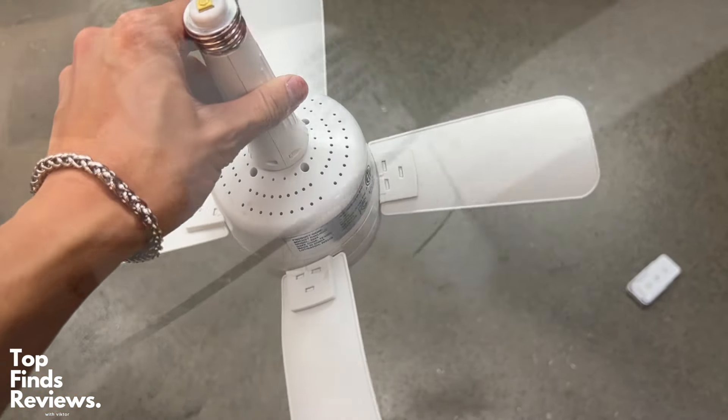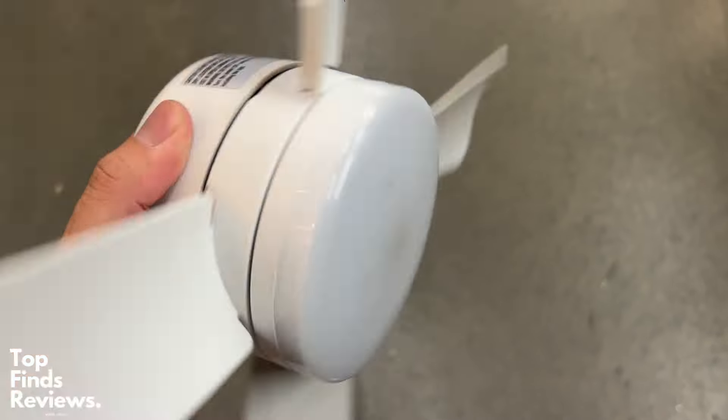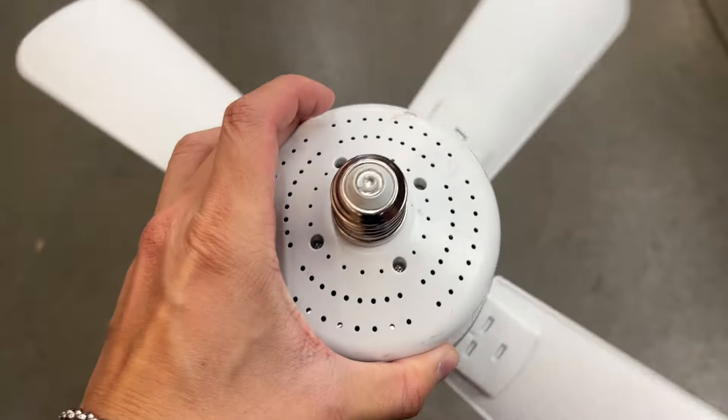It also has a remote that is just fantastic. I highly recommend you guys go and get this. Again, there's no wiring. All you need to do is plug and play.